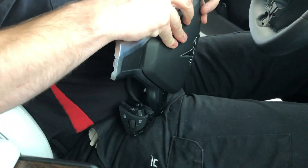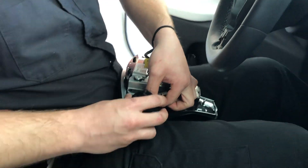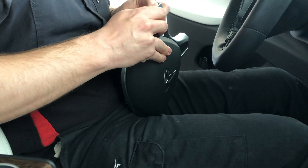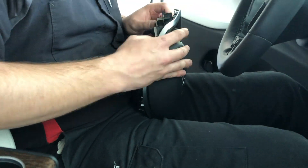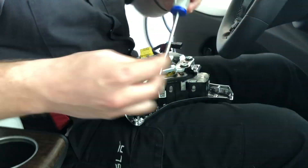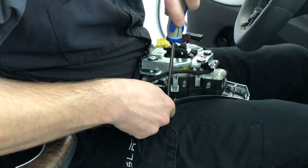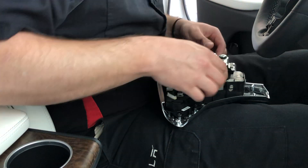I wanted to speed this part of the video up for you guys. All he's doing is putting the new controls in, and those go in exactly the same way the old ones come out. Once you get them set properly in there, each of the sides take two screws, and those two screws are what holds that into the steering wheel assembly. Once they're securely in with the screws, he goes in and plugs all the connectors back into each of the controllers, which gives it power and allows it to communicate through the vehicle.